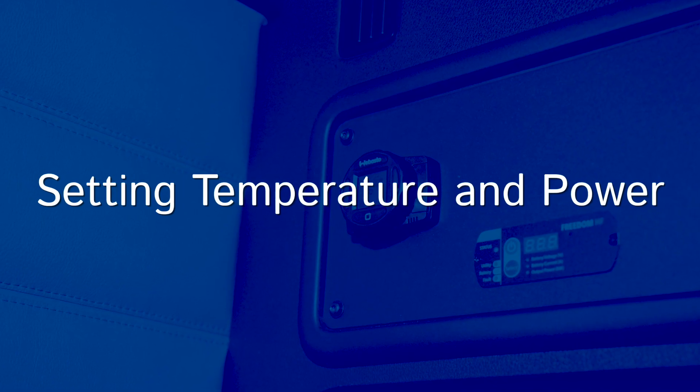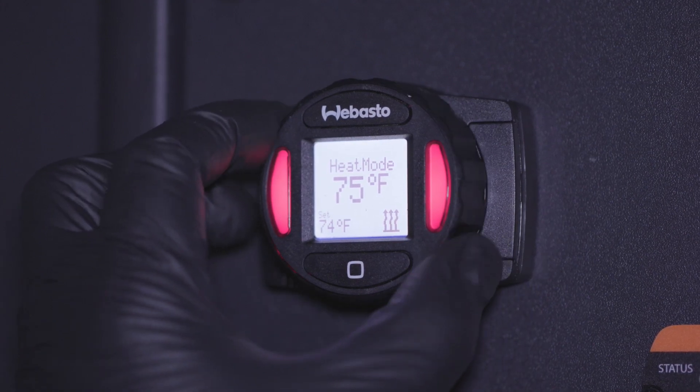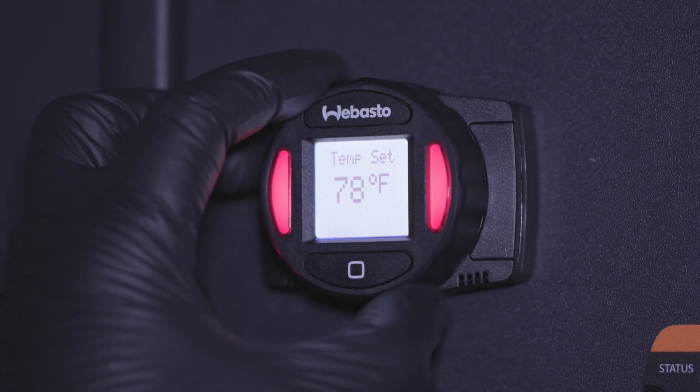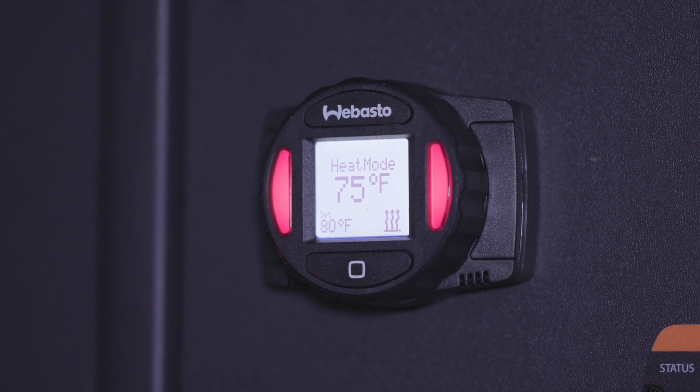To change the set temperature of your heater, make sure you are in heat mode. From the main screen, just turn the dial to the desired temperature. Then press the square button to enter the change. Once set, you can view the set temperature in the bottom left of the screen.